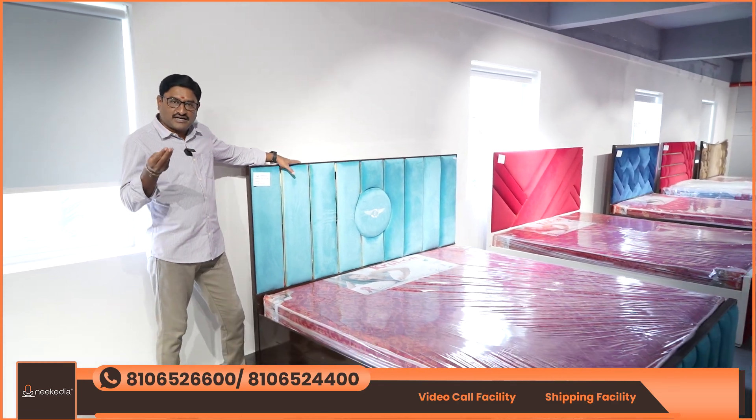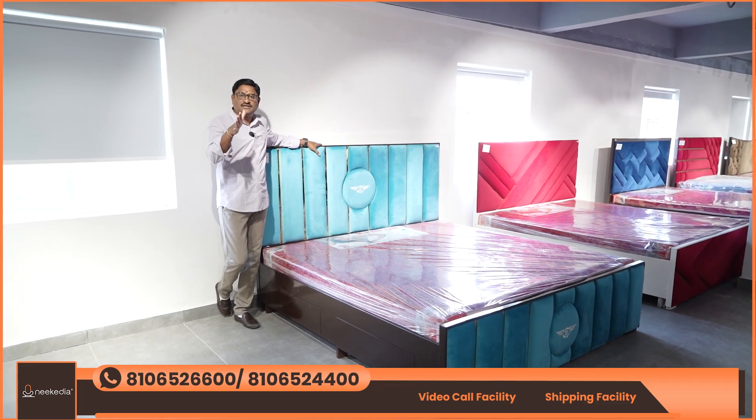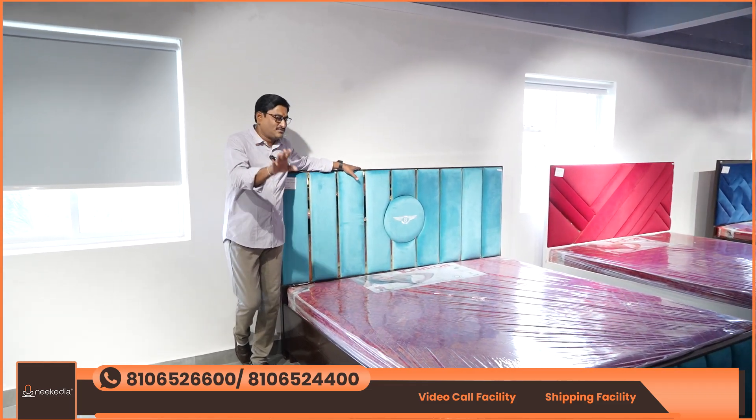We have Nikadia furniture — very nice quality. I'll tell you about it.